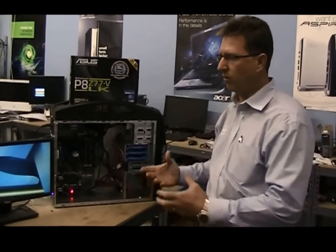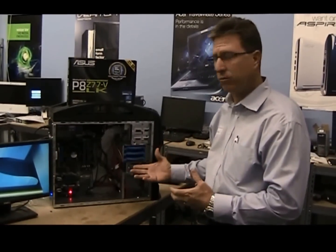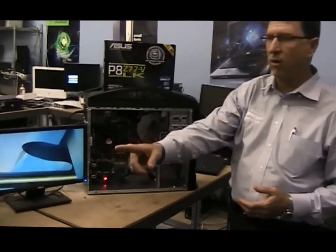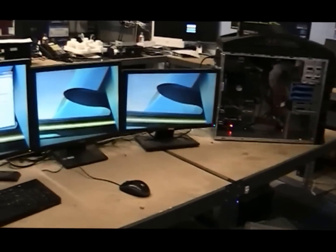So he came to us and we provided him with a solution with a custom build. We are running two separate video cards so he can run four monitors without any problems whatsoever.